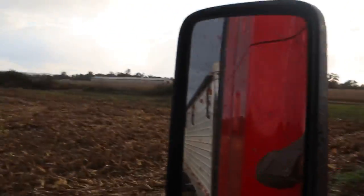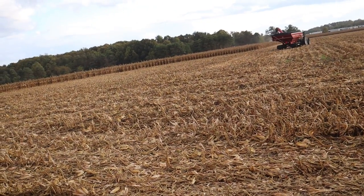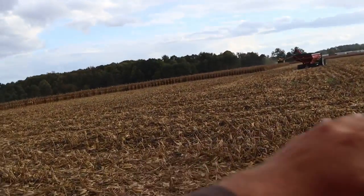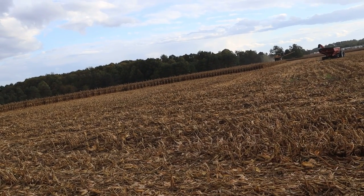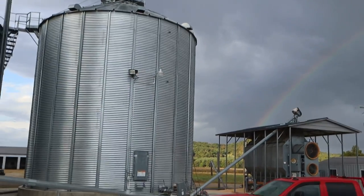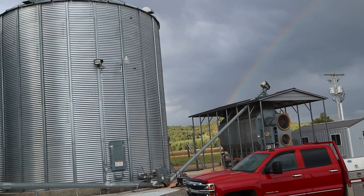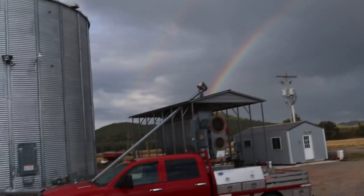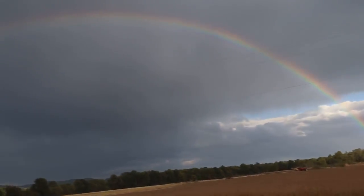It's trying to rain. We're still able to keep going - as long as it'll keep feeding into the head, it's going to take a long time before the field gets too sloppy to move. The biggest problem is going to be if the fodder quits feeding into the combine very well. Apparently there's a pot of gold over there in that corn field - that is a really good rainbow. Kind of a double rainbow. Kayla just brought dinner, so I guess we're stopping to eat. The sun came back out, though.